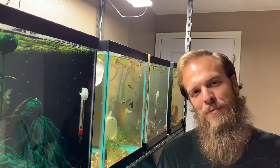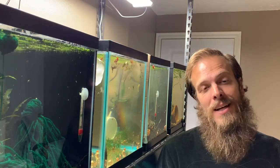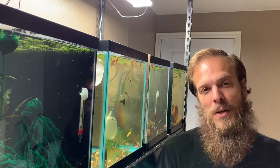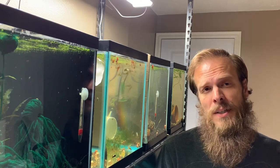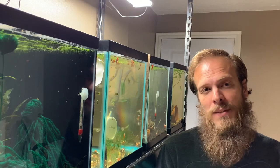Welcome back everybody to Because Your Fish. Thanks for joining me again. My name is Seth and this time I'd like to talk to you about an awesome little nano fish called the Strawberry Raspora, or Barreras Navis. If you like what you see, don't forget to like and subscribe and come check out this awesome little fish.